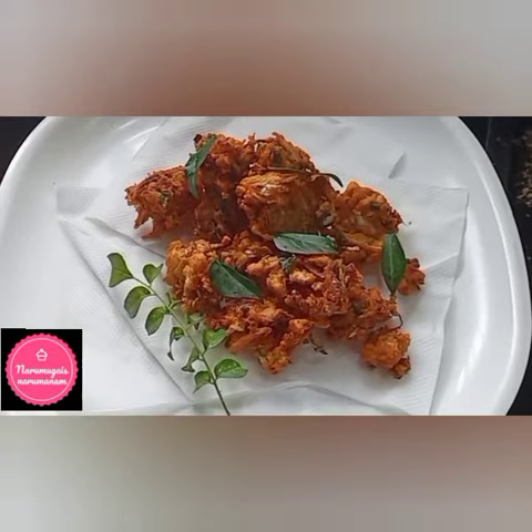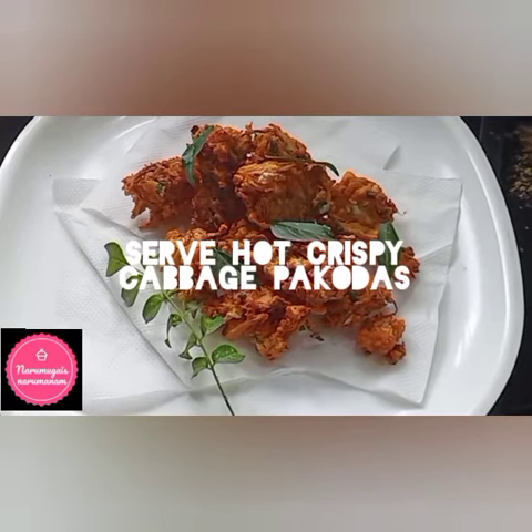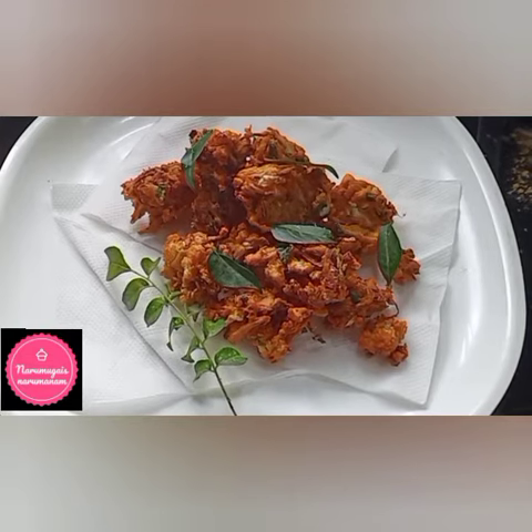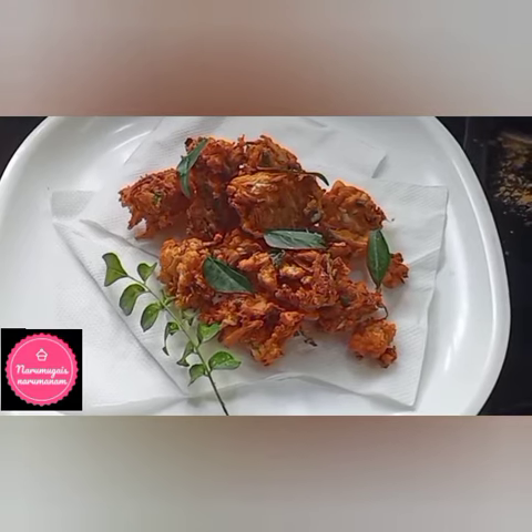Our super crispy and tasty recipe is ready — very simple and very tasty! If you like this recipe, please like and subscribe. You're watching tasty recipes with me, Priya. Thank you and have a fantastic day!